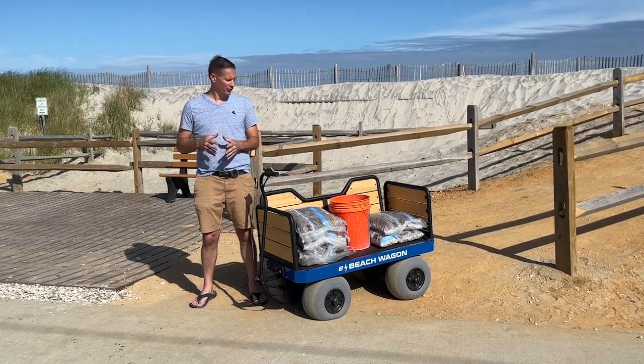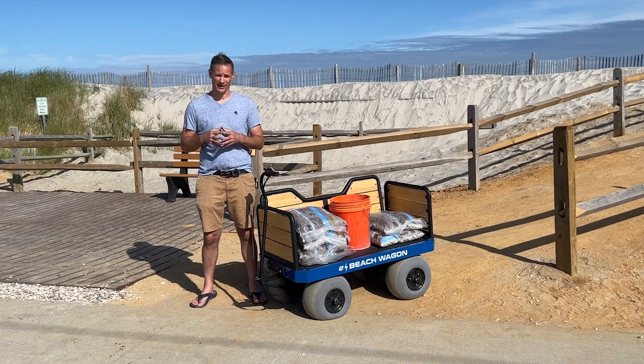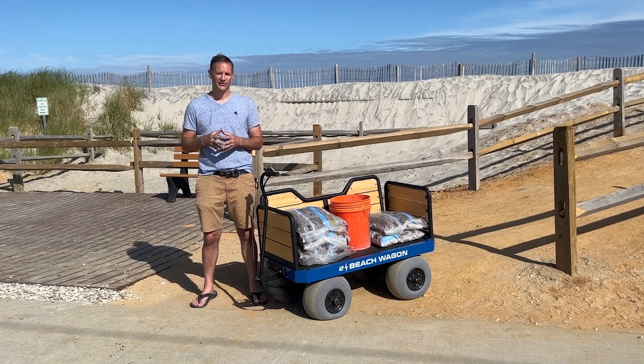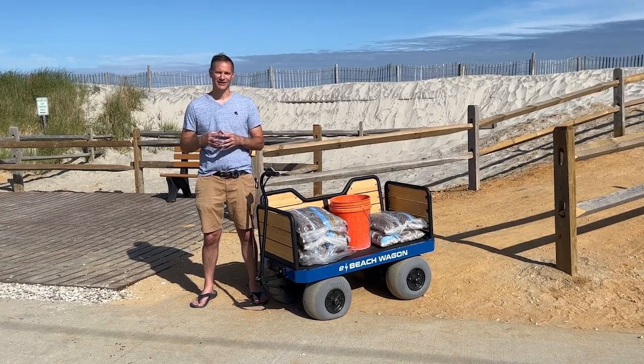That's all I have for you for this video. We've proven that you can carry 300 pounds over the dunes in North Wildwood with the beach wagon. Now I wouldn't recommend carrying 300 pounds all the time, but you can if you had to. Until next time, go enjoy the beach.